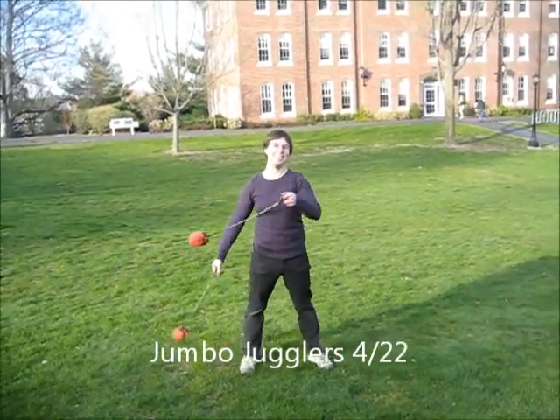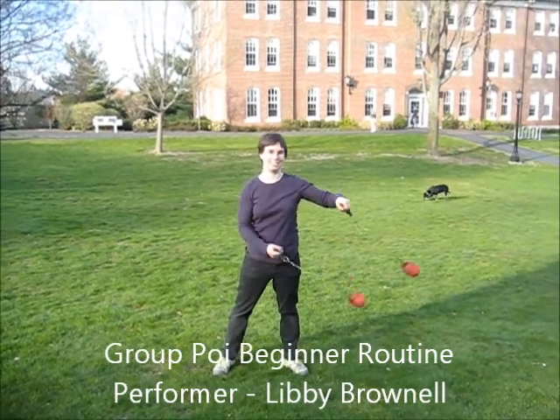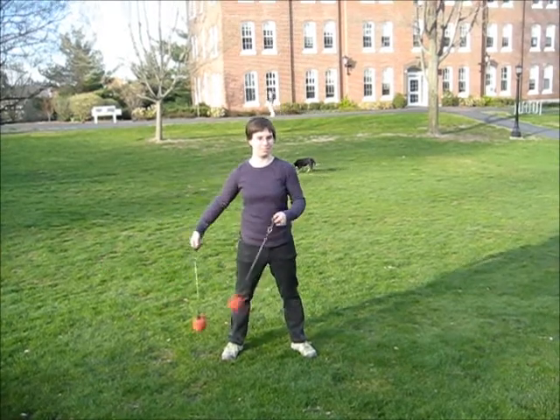This is the Jumbo Juggler's Beginner Routine version of Beauty Beats, or Beauty Hearts — I think it goes by other names. Music starts now.